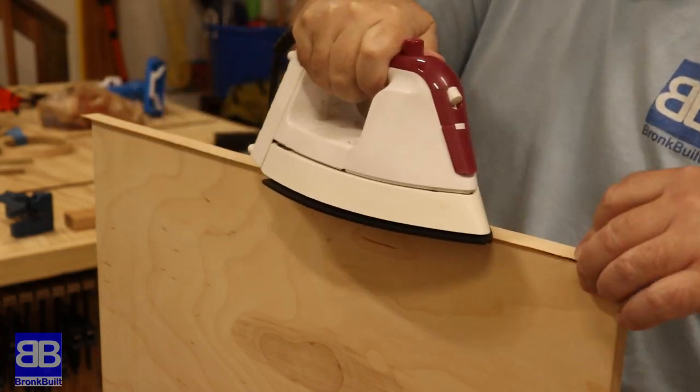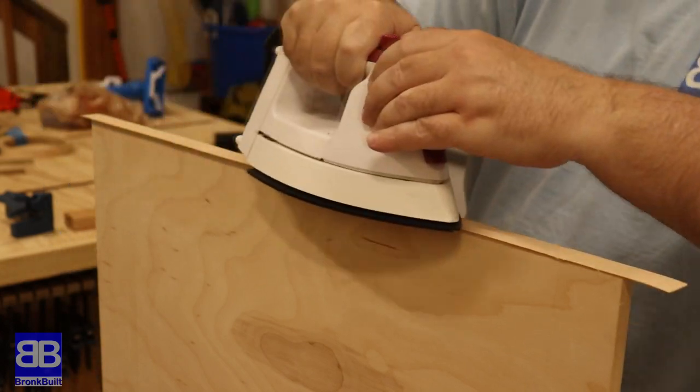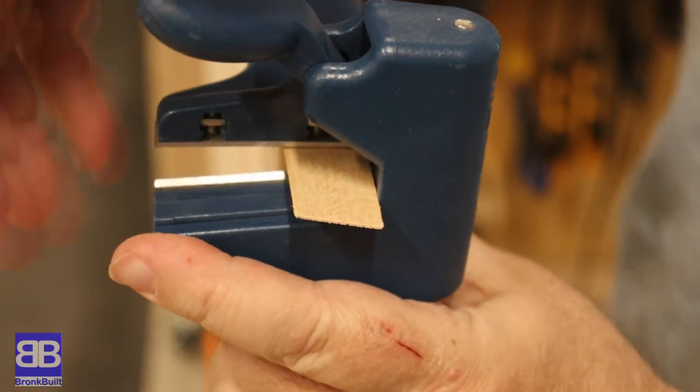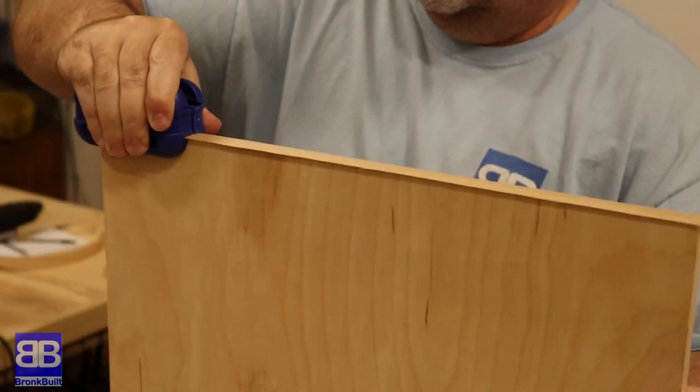Even though I'm going to be painting this project, I still want to use edge banding, as that will give a much cleaner look to the edges. Iron on the pre-glued banding and then trim to fit. It's super easy, especially with these inexpensive specialty tools made just for this task.